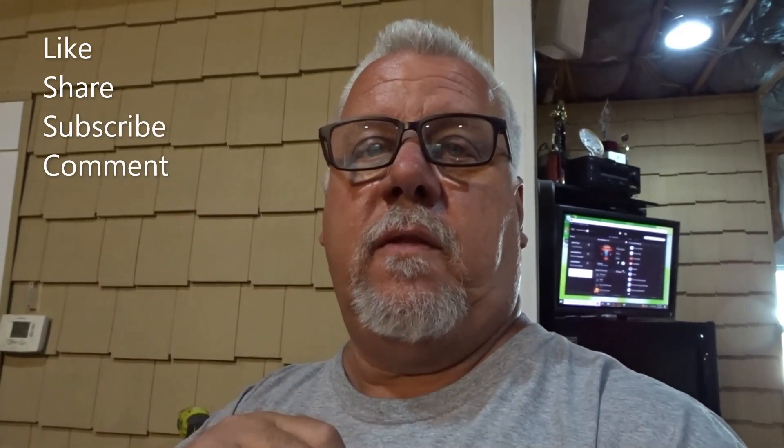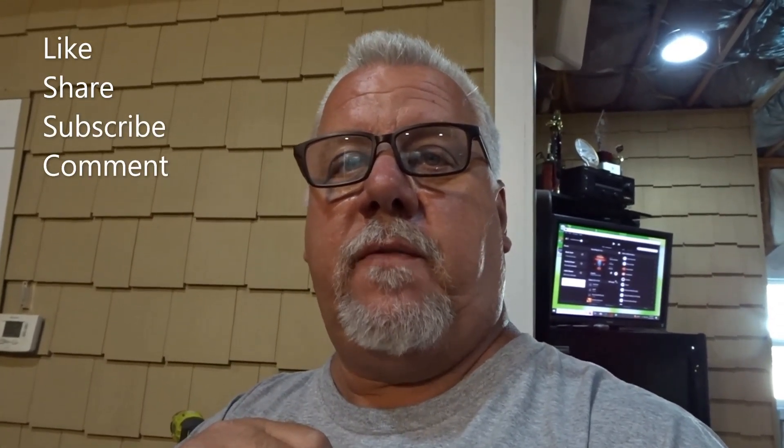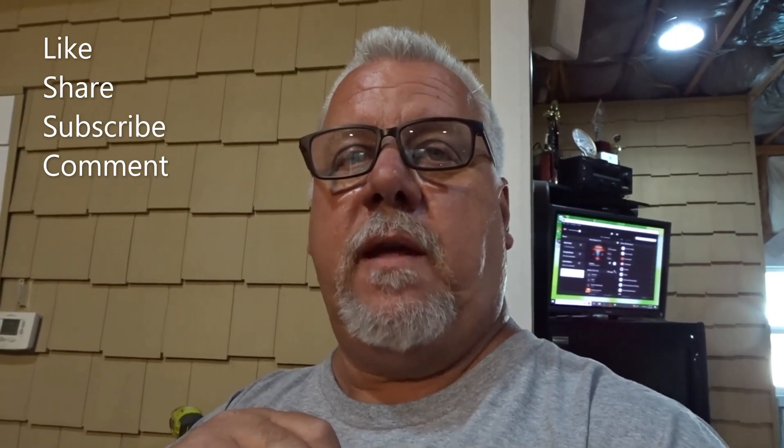If you're enjoying the content, please do the like, the share, the subscribe — all that kind of stuff. We'll see you next time. Have a great day.